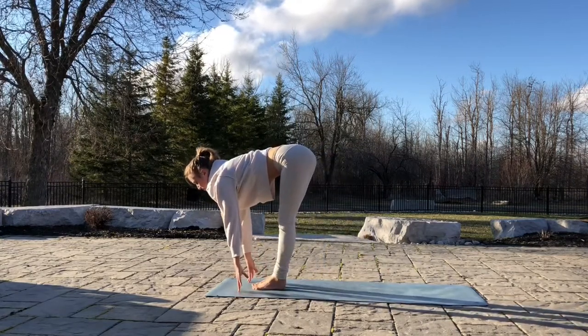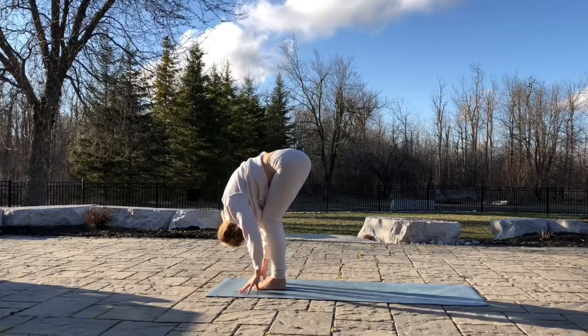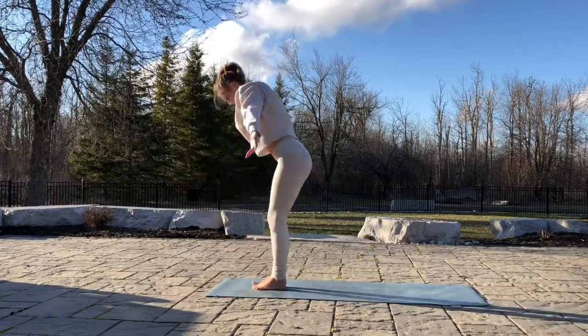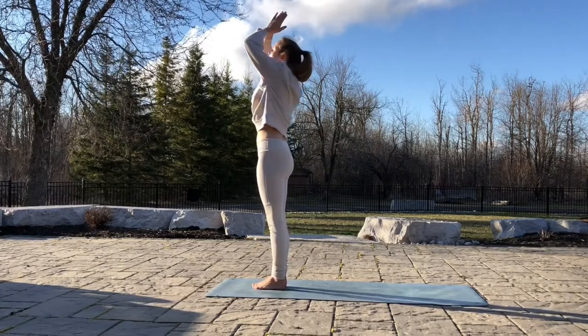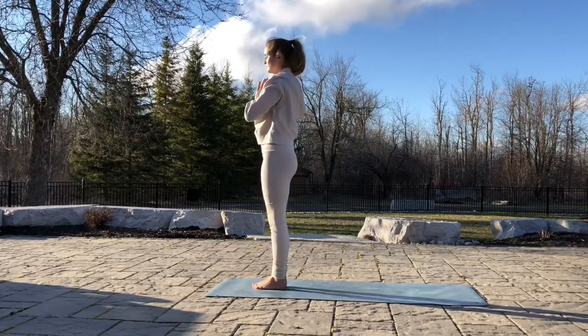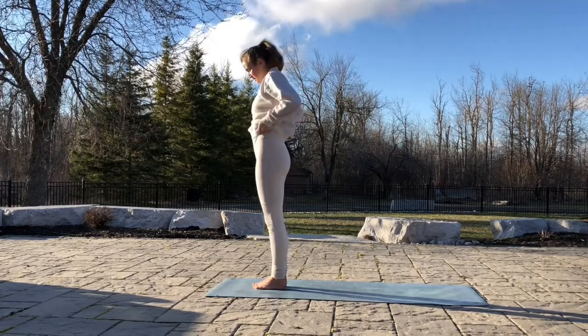Inhale, walk your feet up to the top of the mat. Lengthen the spine. Exhale, relax. Inhale, come all the way back up. Exhale, hands down to prayer in front of your heart. Release your arms, shake it out a little bit.